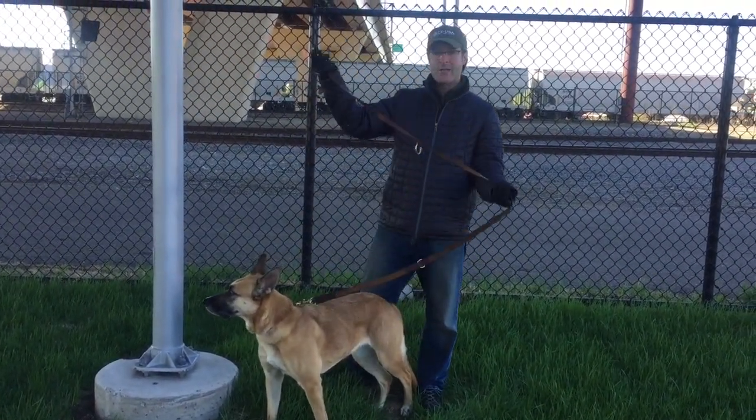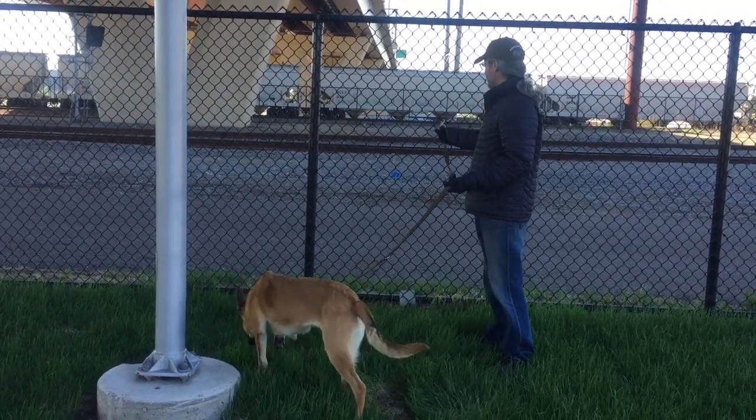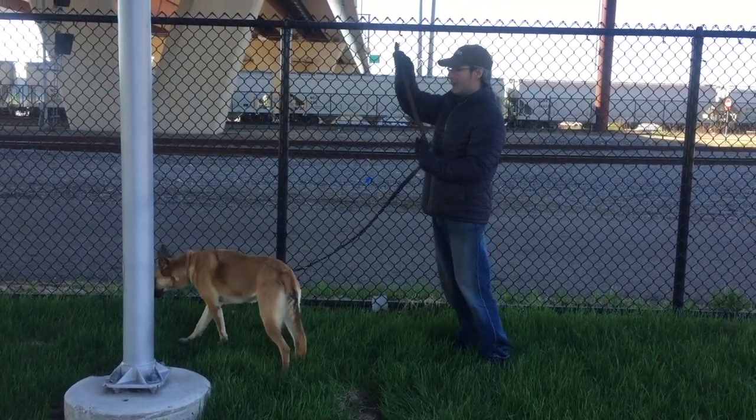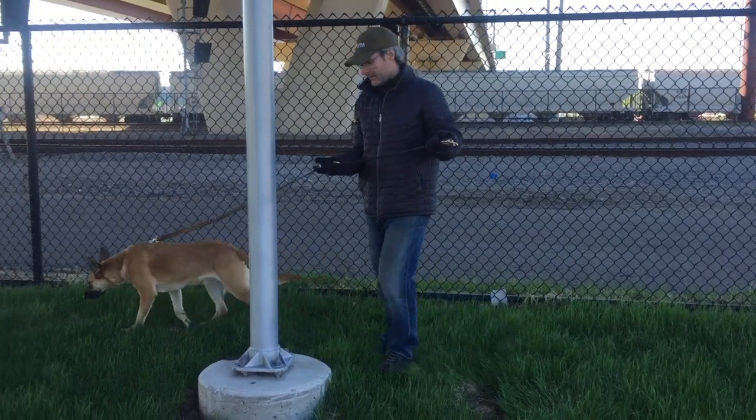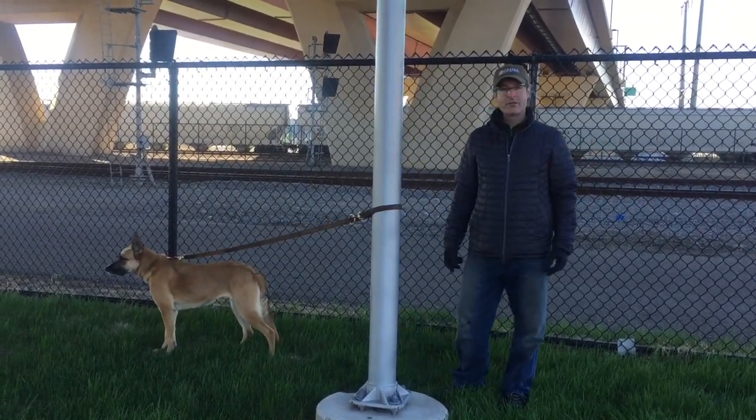It's great too for tying your dog out. You can use the clip and go directly to something that will accept the clip, or you can loop it around a pole like this and tie your dog out.